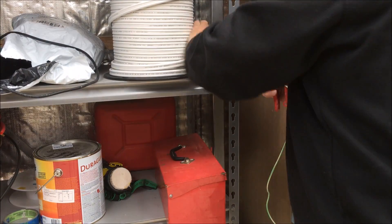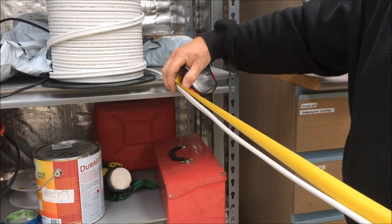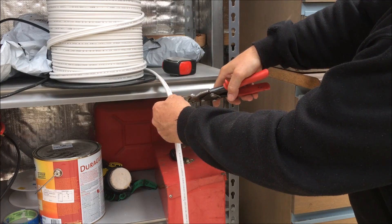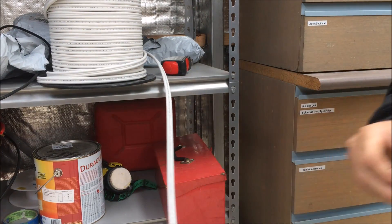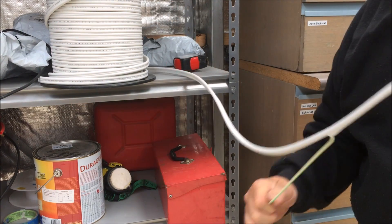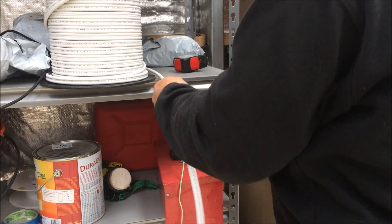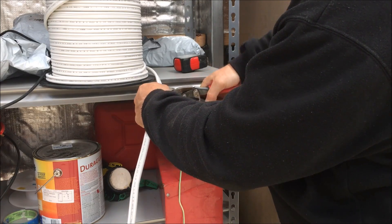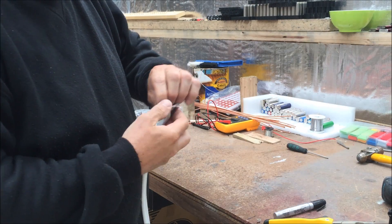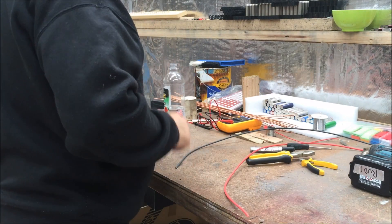So what I'm doing is we've got about 1,400mm. We'll cut about 1,450mm to give you the extra, and what we'll do is pull the earth cable out. We don't want to snip it and we don't want to cut it. We'll cut these two, keep the earth cable intact, and pull the two cables out and strip the plastic off them.